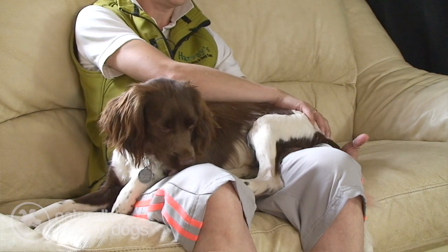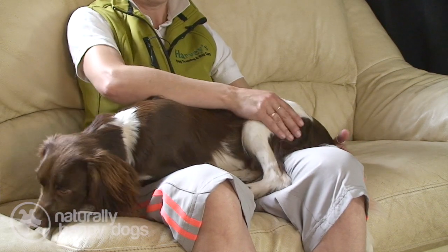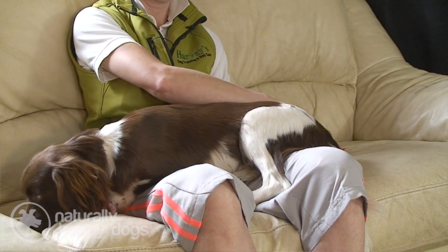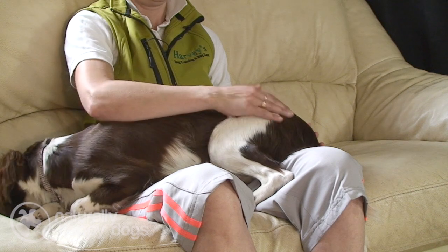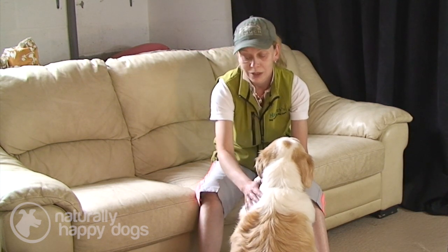When you start to do Tellington Touch, after a while it becomes a habitual pattern of behaviour. While stroking is lovely, comforting, and connecting — why stroke when you can T-Touch? Because you're bringing awareness, you're doing a therapeutic good for your dog, you're stimulating their nervous system and releasing tension. It feels right. After a little while, it becomes natural to think circles — just think circular movements.